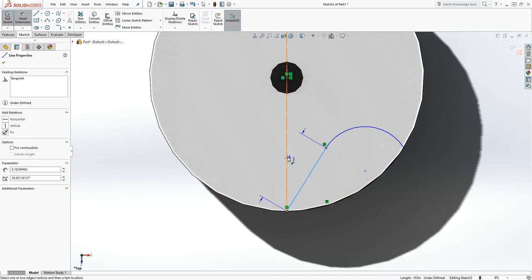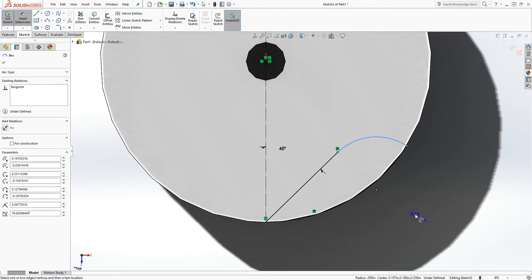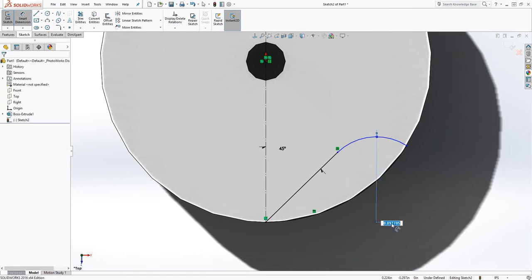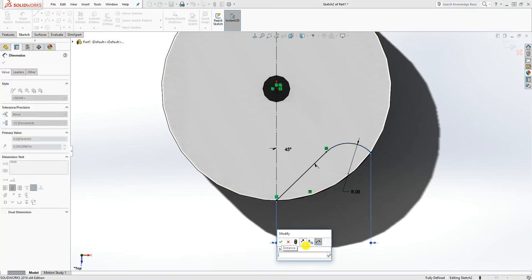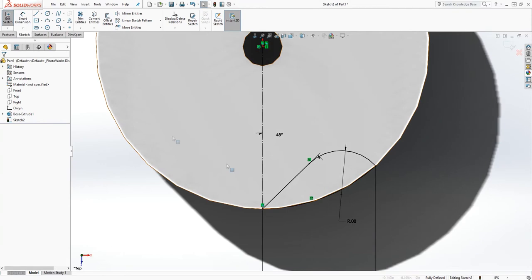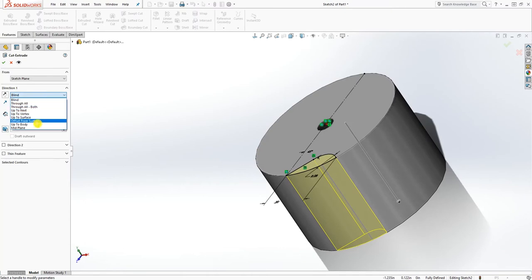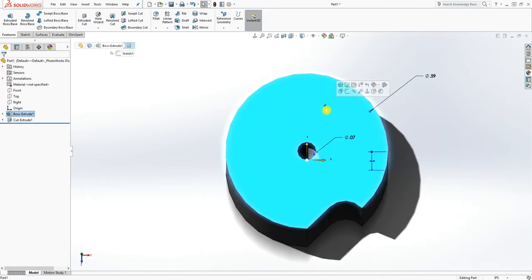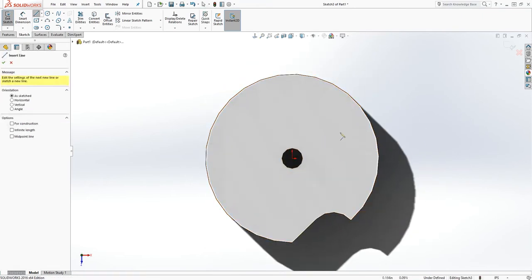Add a dimension to this line — that will be 45. This arc will be 0.08, and this dimension from here to here will be 0.2. So you have something like that. Now extrude cut it through all and click OK, so you should have something like that.